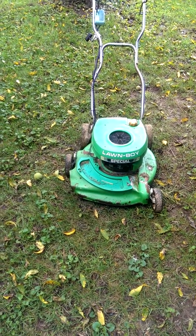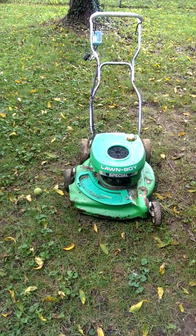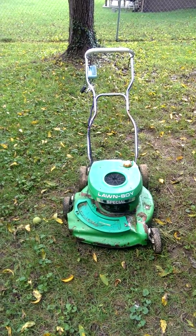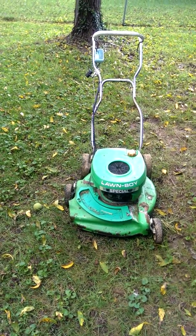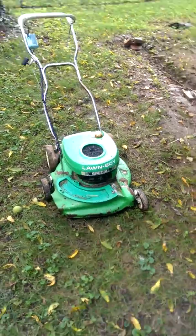It's a 1984 2-cycle. It's got the chrome handles with the rubberized grips up top. I'm going to go ahead and fire it up and let you see how she runs.